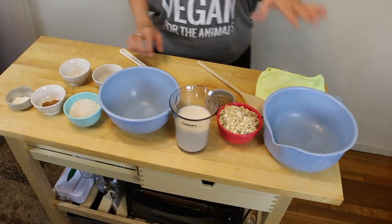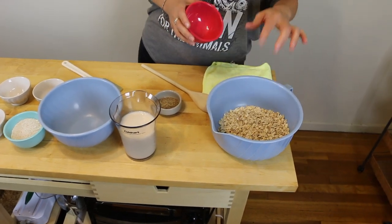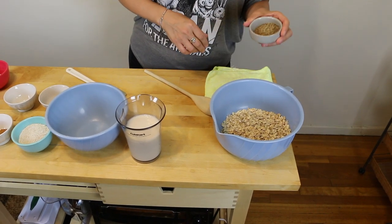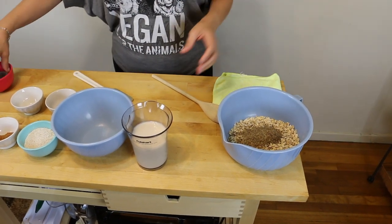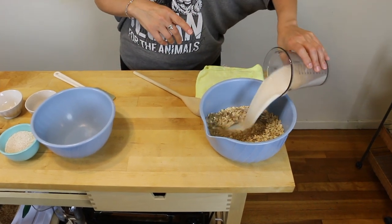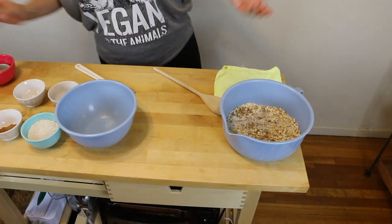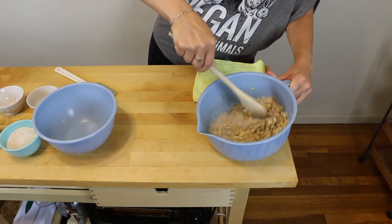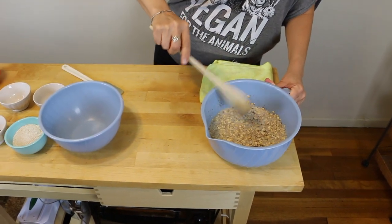Okay, it's a two-parter. This is considered the wet ingredients. It's a cup and a half of rolled oats — not the quick oats, the rolled oats. Two tablespoons of ground flax, so flax meal — that's the egg substitute. And a cup and a half of plant milk; this is almond cashew — wouldn't that be nut milk? Just get this incorporated. That's kind of like oatmeal. And this will sit 10 minutes.